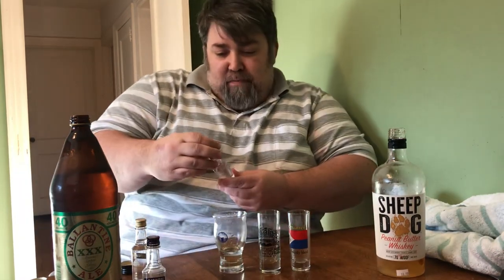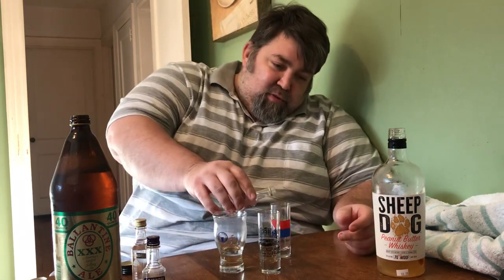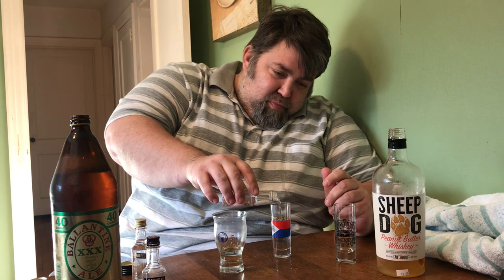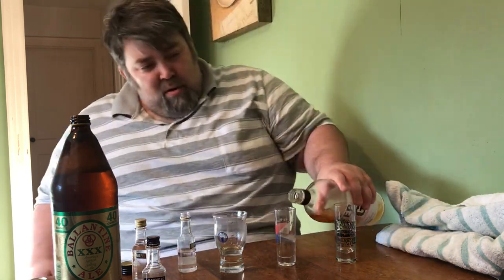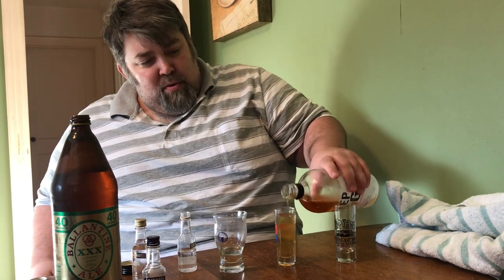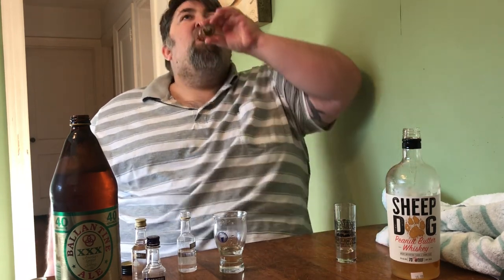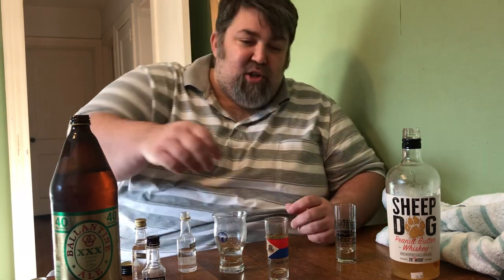Now we're going to try vanilla. Halfway up, I'm going to try this. Now this is the vanilla, let's see how this one comes out. It's not too bad. The grape is better though — more of a jelly taste to it.